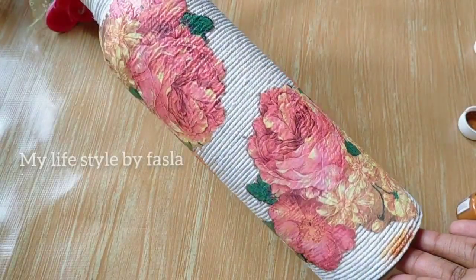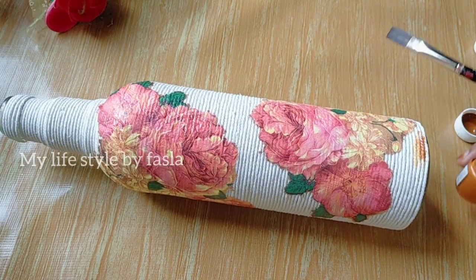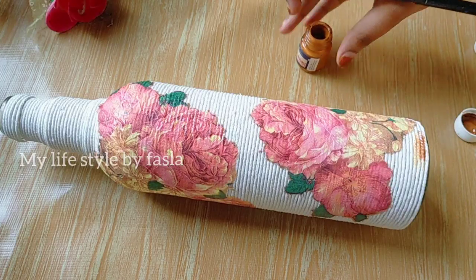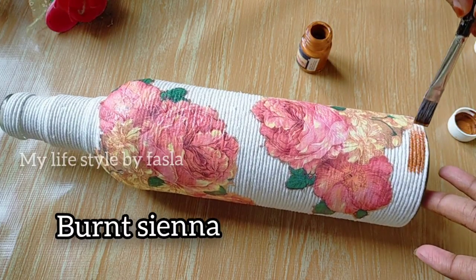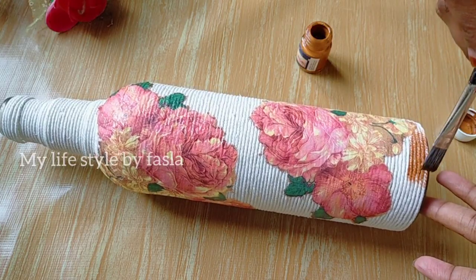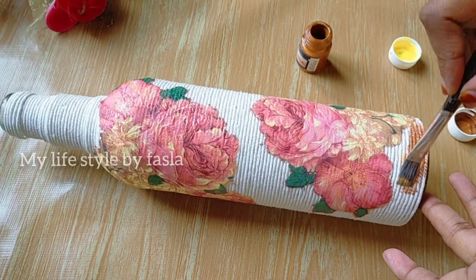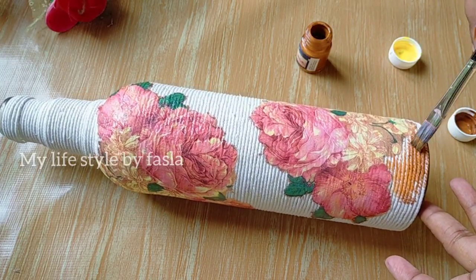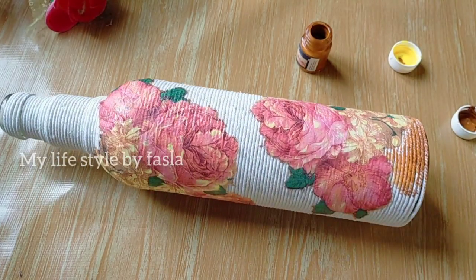Now we have made the two flowers on the bottle. I have made the flowers. I have a brown color on the sheet — a matching color — and I can mix in the yellow color.